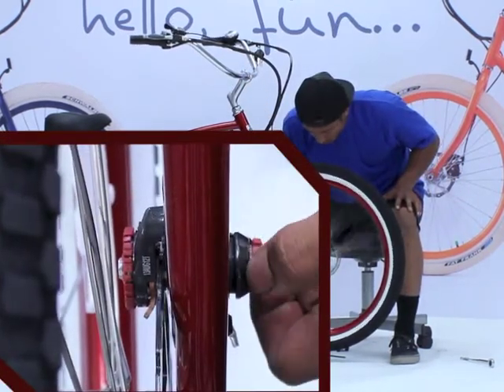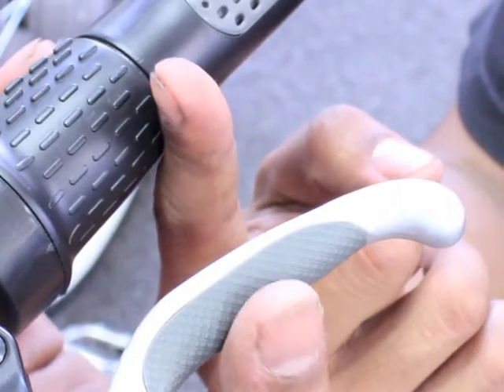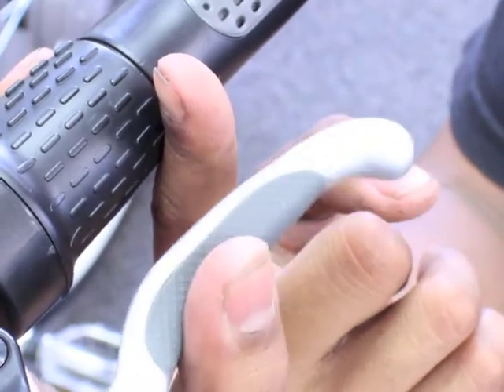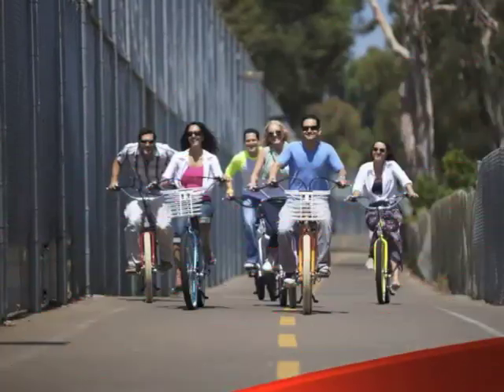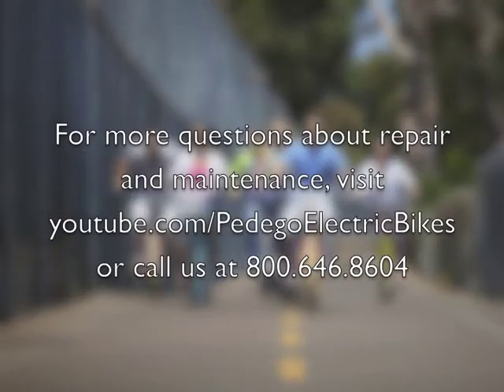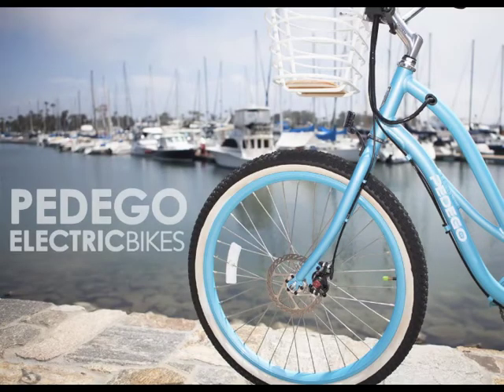When you think your brake pads are properly adjusted, it's important to make a final check by testing the brake lever. When you squeeze it tightly, the lever should come within one or two fingers distance from the handlebar. If it's too loose or too tight, you might have to keep adjusting.